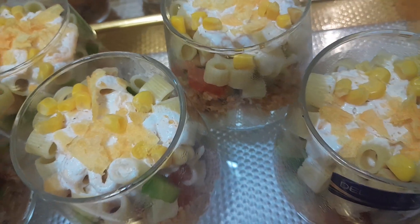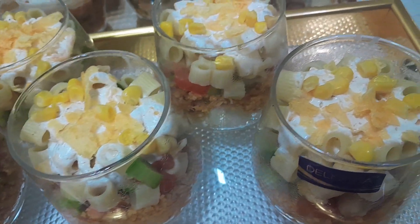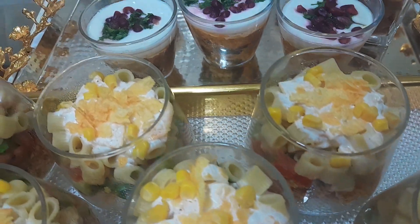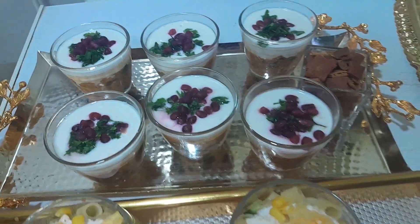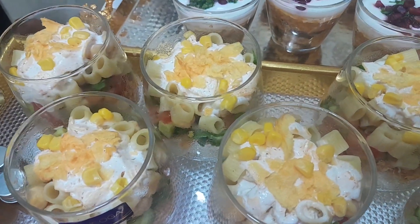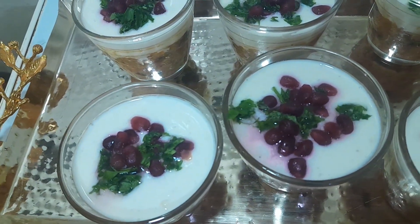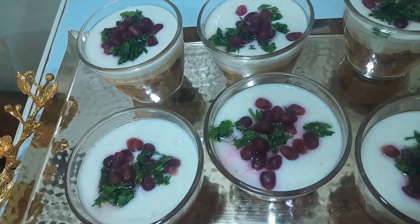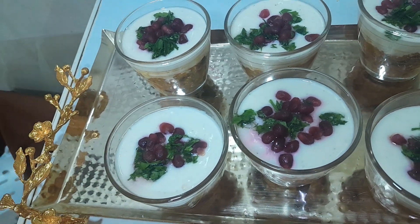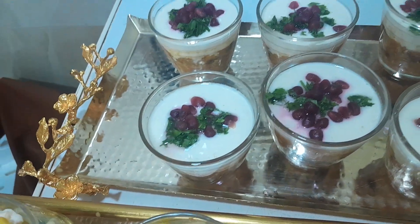So if you have macaroni and if you have — what do we call — mayonnaise. So you make a mayonnaise and add coriander. Here we call it 'roman', yeah.